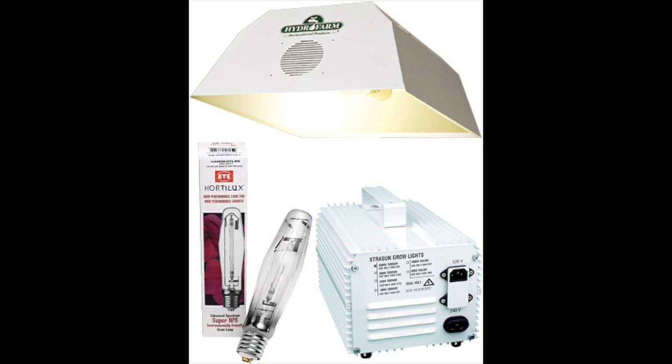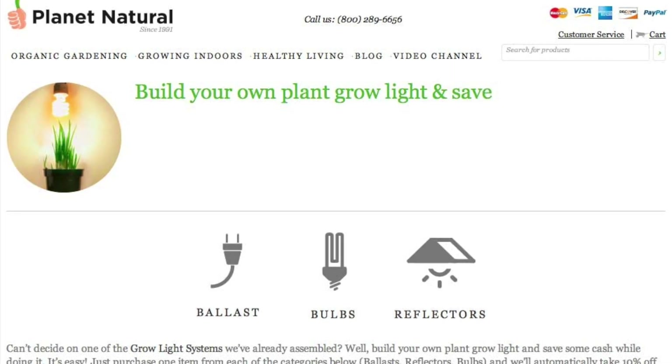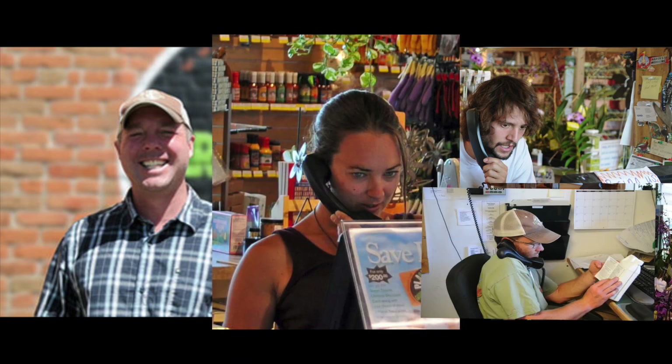We offer complete setups where you can build your own HID system from our wide selection. Call us and the experts on our staff will help you match the right equipment to your growing needs.